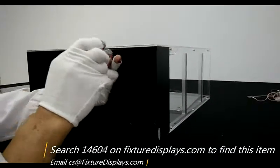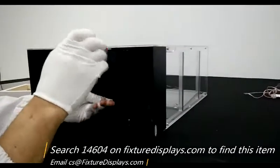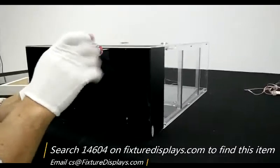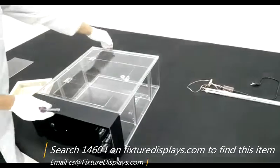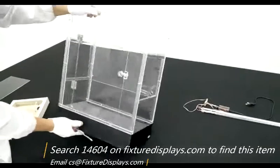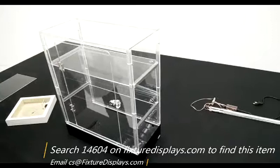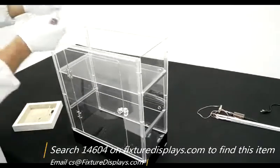To care for and clean this unit, the best thing to use is rubbing alcohol. It cleans really well and leaves no residue. Now we're going to fasten the two screws between the bottom panel and the door panel.